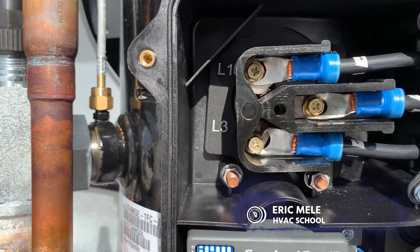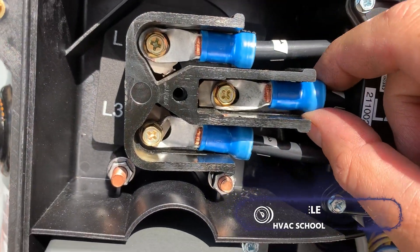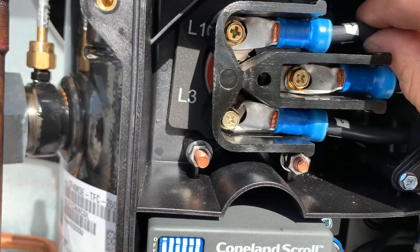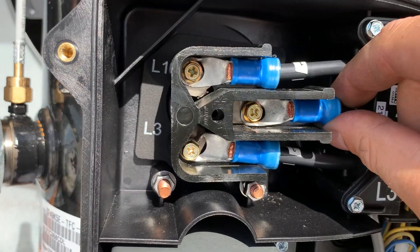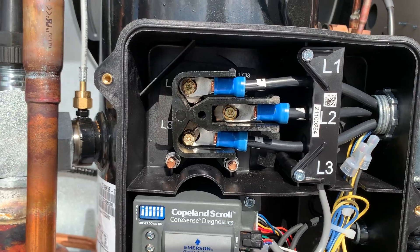The stuff you see from the factory — look at these ring terminals, just squished in here. My favorite is the middle one. At least these other two are tight, but that's pretty poor. I don't know what else to say. I'm gonna have to redo those connections somehow.